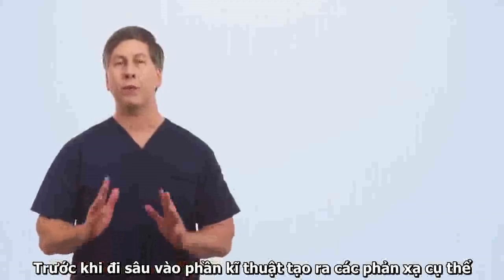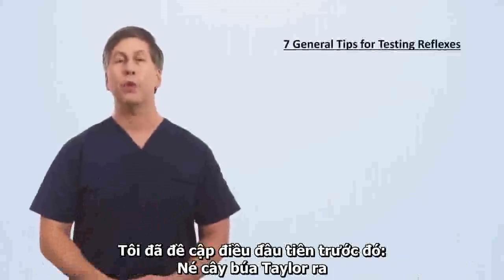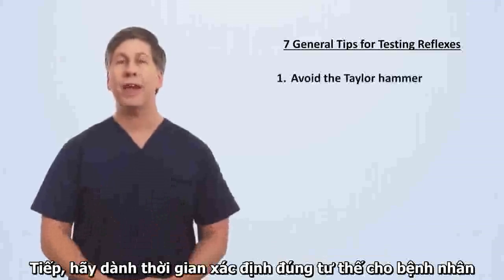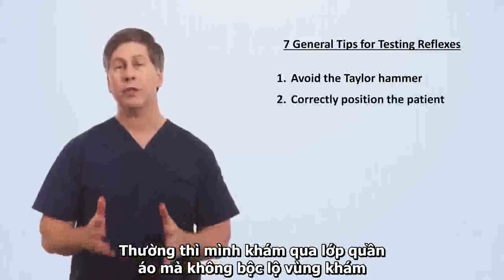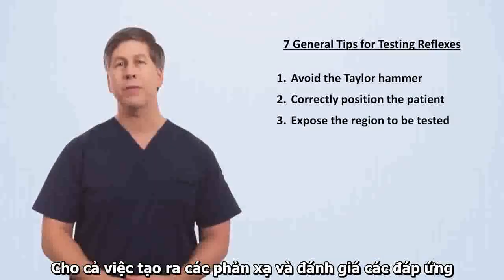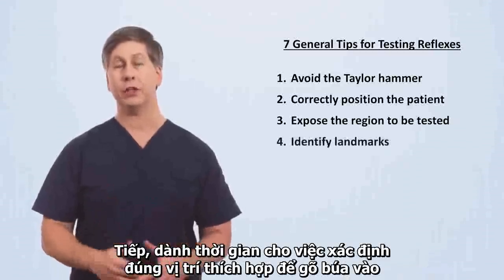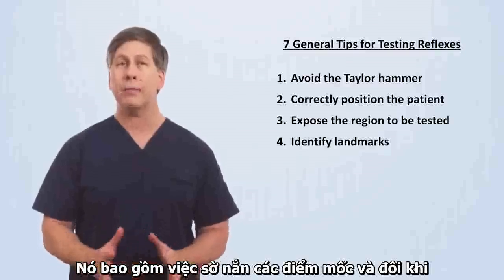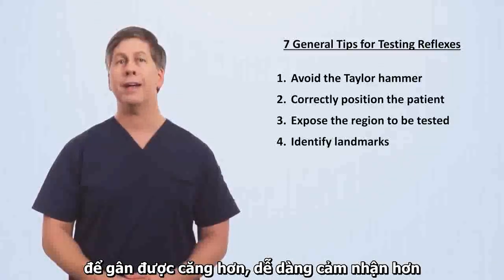Before diving into specific reflex techniques, I have seven big tips on how to make testing reflexes easier. We've already covered the first: avoid the Taylor hammer. Next, take the time to correctly position the patient. While reflexes can often be elicited through clothing, this is considered poor form and makes it more difficult both to elicit the reflex and to assess response. Take the time to correctly identify the proper location to strike with the hammer. This involves palpating landmarks and sometimes also asking the patient to momentarily flex a muscle in order for the tendon to tighten, making it easier to feel.